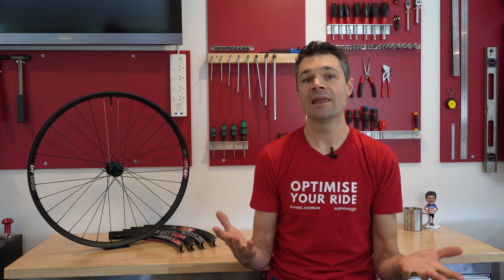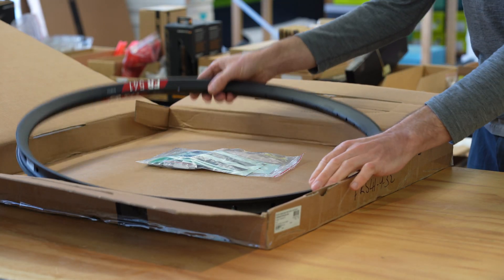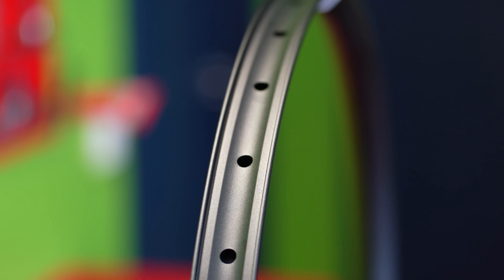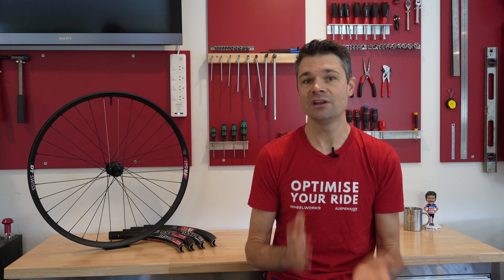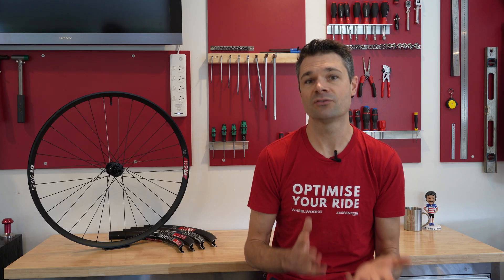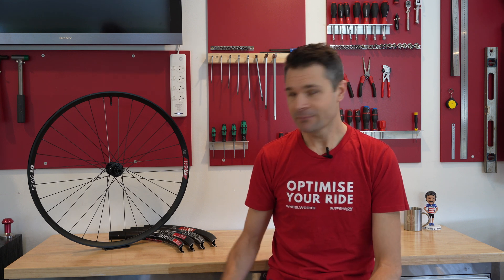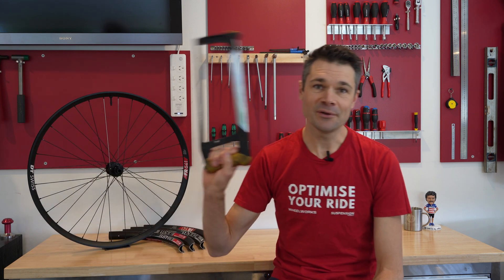With the new FR541 now in hand, the similarity to the rest of the range is even more apparent. The only visible difference between the rims is this new bead lip on the FR541, which DT Swiss claims increases pinch flat resistance. Are there more differences that we're unable to see? Well, there's only one way to find out.